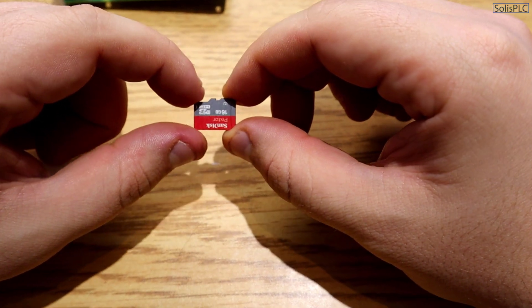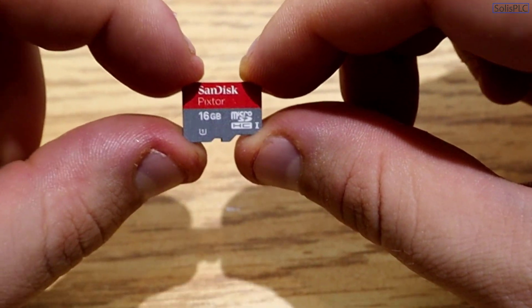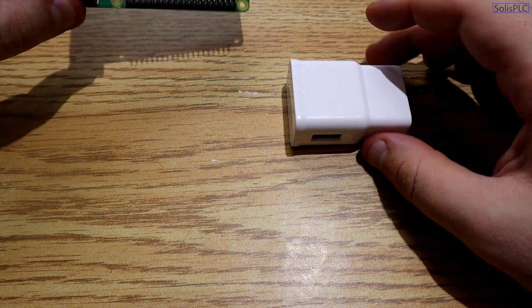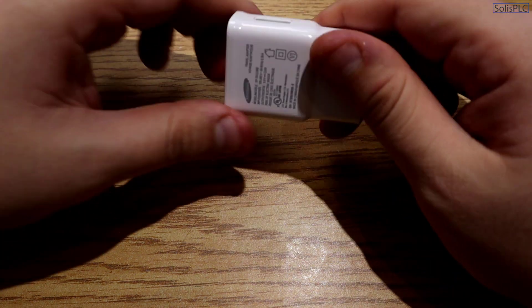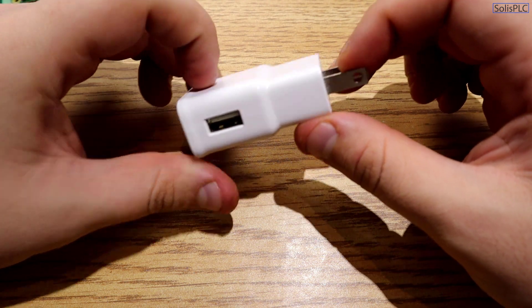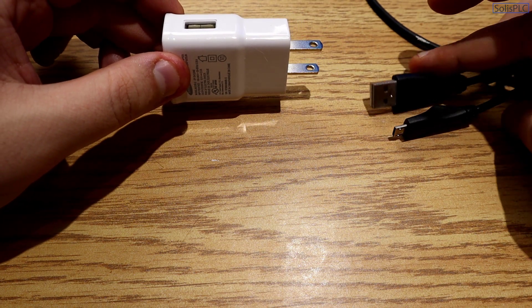The next thing you'll need is an SD card to run the OS — here I have a 16GB SanDisk memory card. You can go higher capacity, but it's important to flash it in the proper format. You'll also need a power supply: the Raspberry Pi runs on a 5-volt USB port. You can run it off your laptop, or for a more permanent installation, use a 110V-to-USB converter with a micro USB cable.